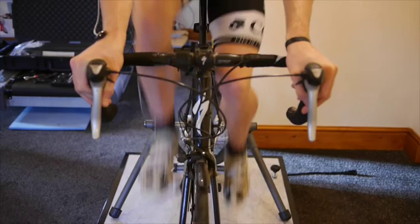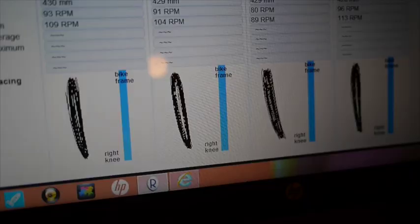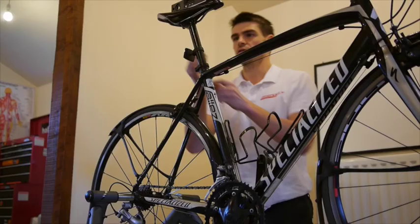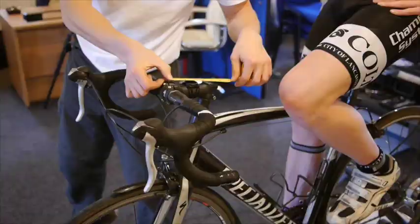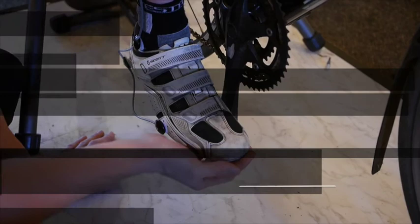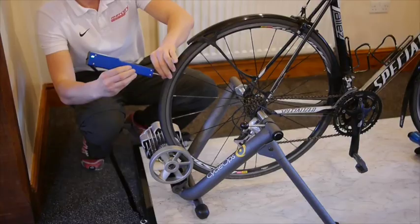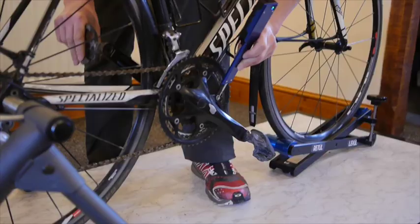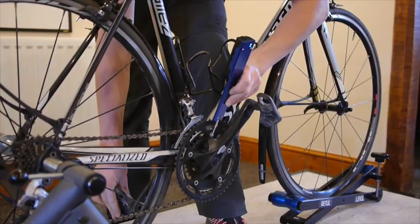Once the fit is complete, we can use the data to analyse pedal technique, looking specifically at knee and hip stability. We also use a measuring tool to take highly accurate measurements of the finished bike, so that the dimensions can be replicated on any additional bikes.